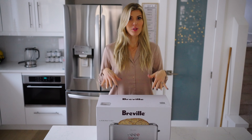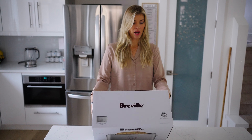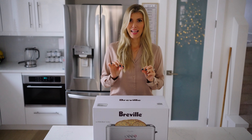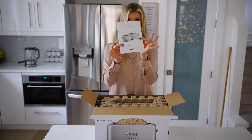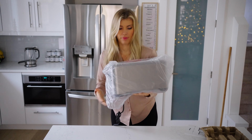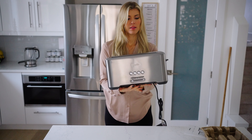You know you're an adult when you're excited about unboxing a toaster, but we really love Breville products. So we're really excited for this toaster — it's the 'A Little Bit More' four-slice. The reason we wanted this one specifically is my husband makes sourdough bread, and this one has the extra deep and extra wide slots, so it's going to be perfect for our family.